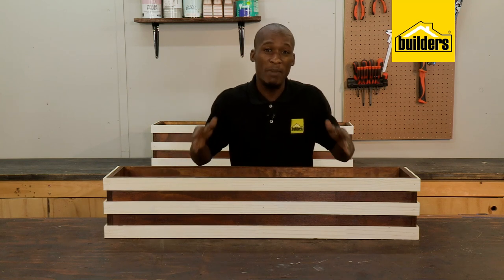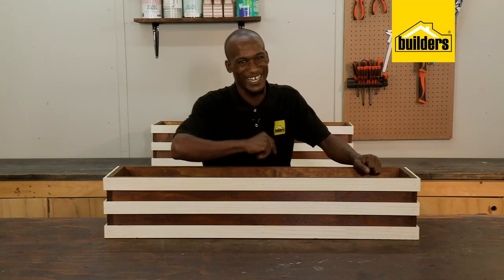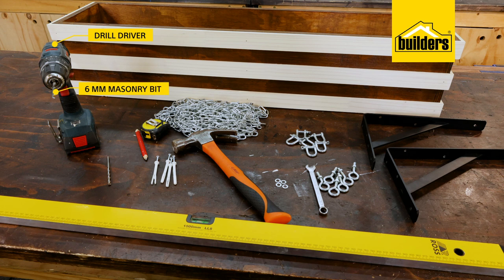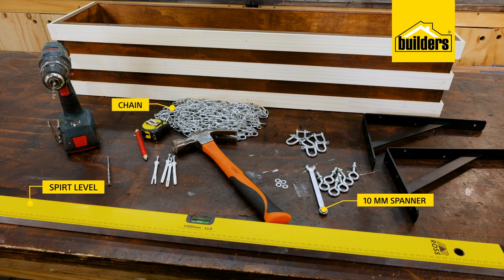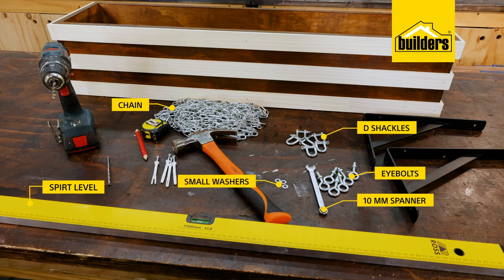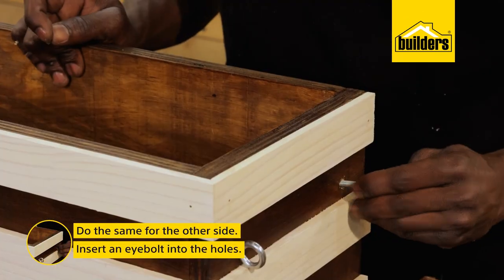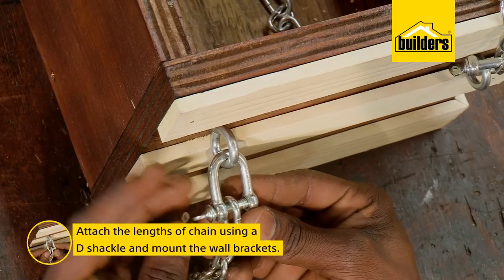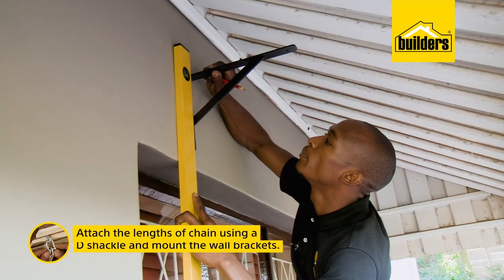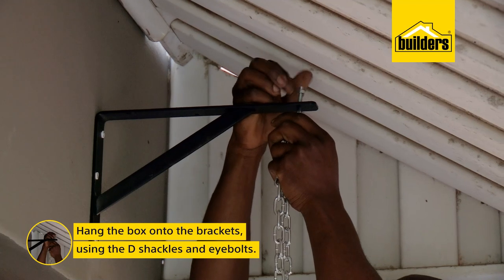Now there are two options here. Number one, you can mount the bracket beneath the window box. Or number two, you can mount the bracket above the window frame and hang the window box with a chain — I quite like that idea. To mount it, you'll need a drill driver with a 6mm masonry bit and a 6mm wood bit, brackets of your choice, some 6x70mm nailing anchors and a hammer, a 10mm spanner and a spirit level, four lengths of chain, six eyebolts, six D shackles and four small washers. First I'll drill a hole at each corner below the top strip so I don't pull the strips off. Then I'll insert an eye bolt, put a washer on the inside and fasten it with the nut, making sure it's nice and tight. I can then attach the lengths of chain using a D shackle before mounting the wall brackets. Just remember to space the brackets the same distance apart as the length of the box. Now I can hang the box onto the brackets using the last two D shackles and eyebolts.